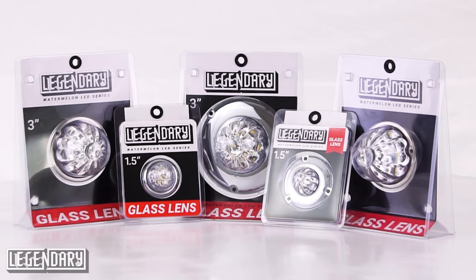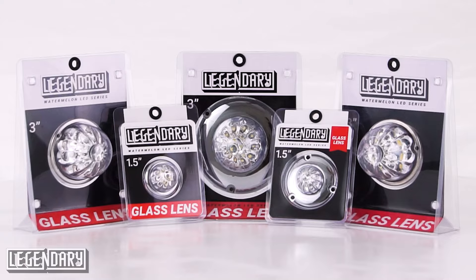Brand new, hot off the presses — we've now got the entire legendary line in white LED. So whether you're putting it in the back of your sleeper, whether you're putting it as a dome light, even using them as a backup light on the back bumper of your truck, or just a mood light, map light, anywhere inside or outside of the truck, we've got you covered with legendary, now available in white LED.